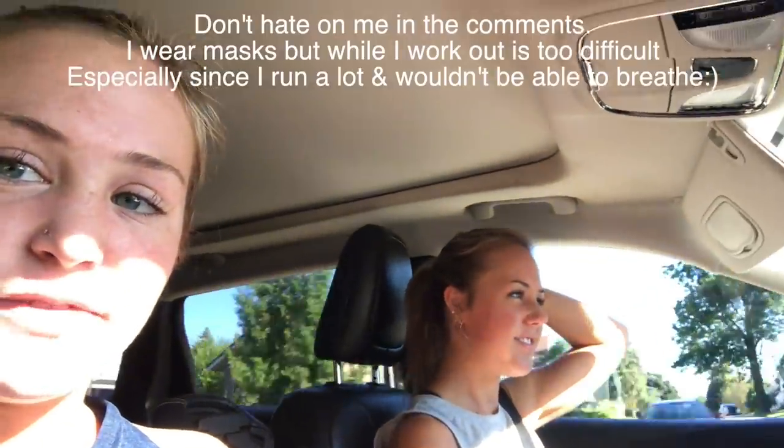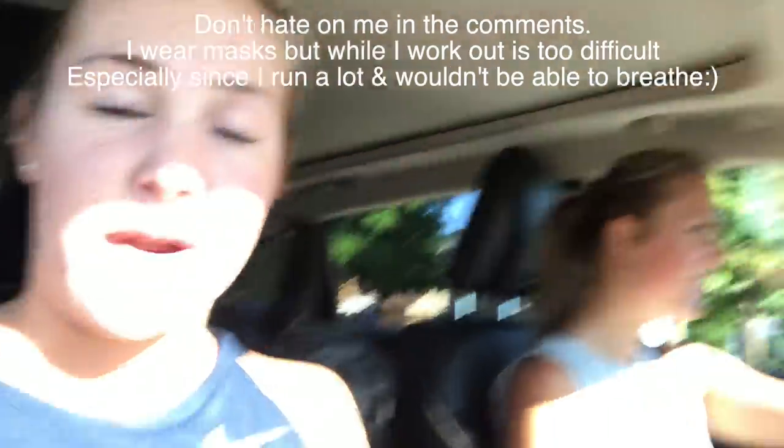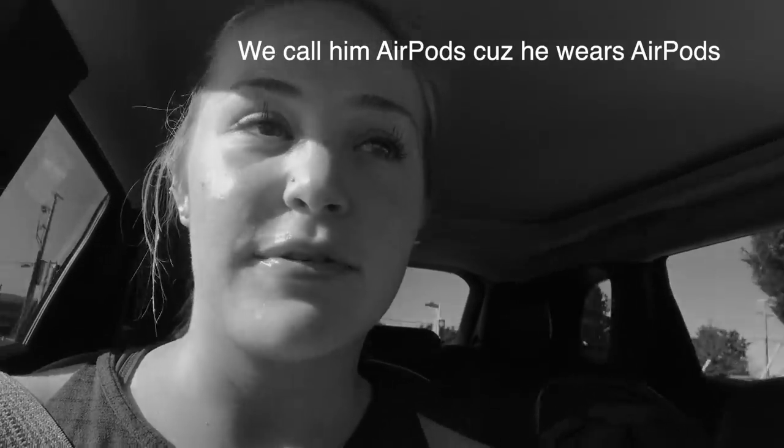We're vlogging this morning because Planet Fitness is changing the rules — all members have to wear a mask starting August 1st. I think I would pass out, so me and Chloe are going to the gym right now because we're fitness queens, and then we're going to cancel our membership right after. We're going to miss the hot guy that Chloe has had a crush on for like five years and occasionally still sees there, and my little corner with all the fun equipment.